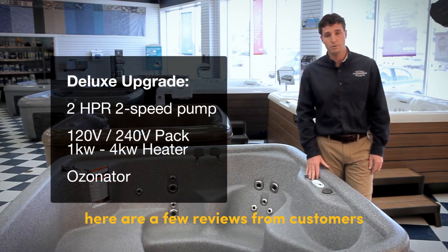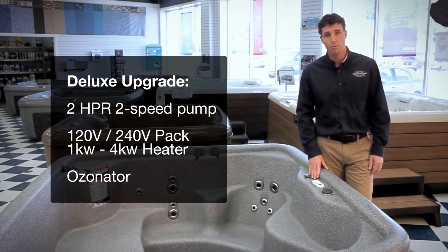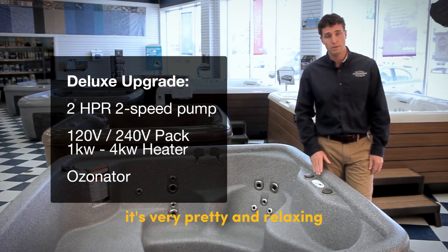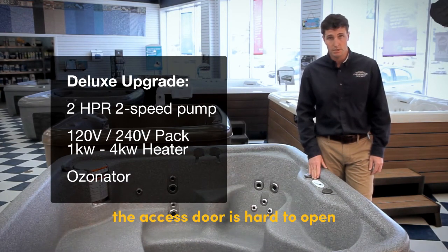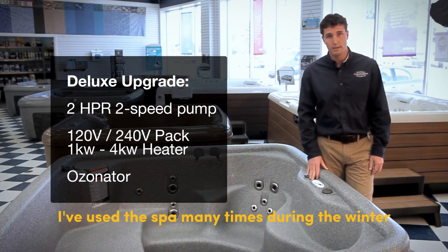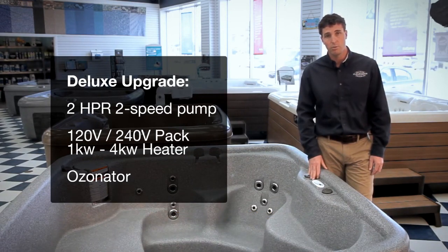Here are a few reviews from customers who have experienced the AquaRest Spas AR-500. Natasha rated four out of five stars: "It's very pretty and relaxing. The access door is hard to open. The jets are powerful enough for me. I've used the spa many times during the winter in temperatures in the 40s and below — it's wonderful. I highly recommend it."